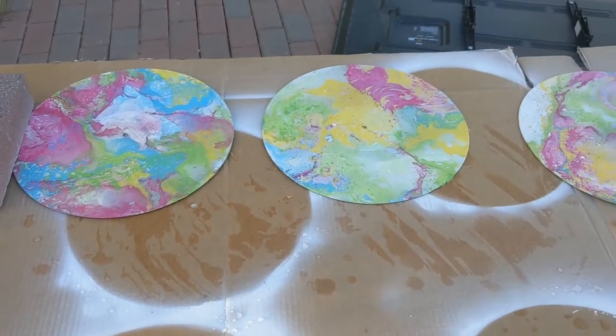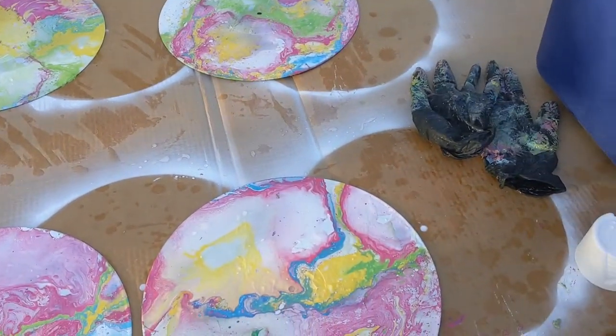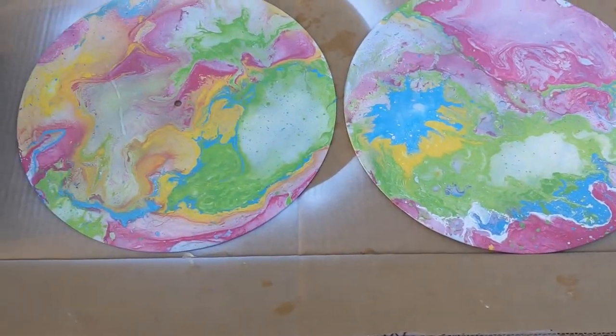So this is how they are turning out. I've done six. I have like 18 more to do, but I like how they turn out.